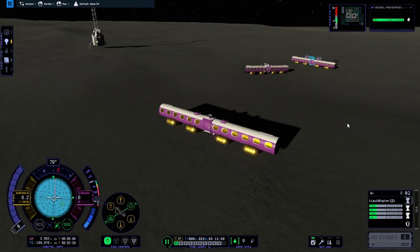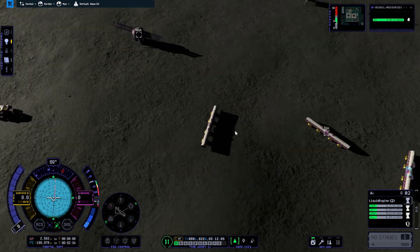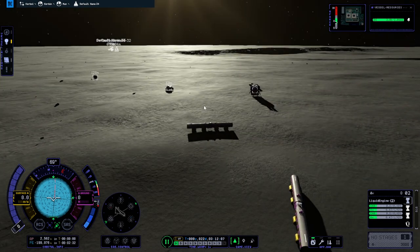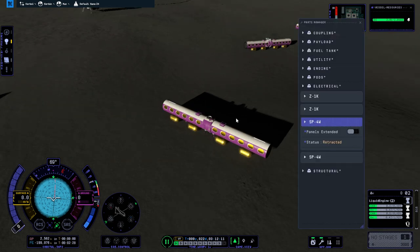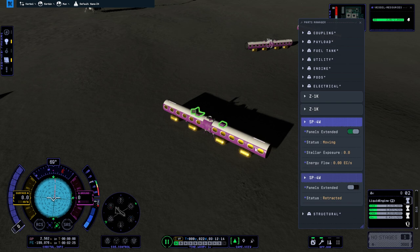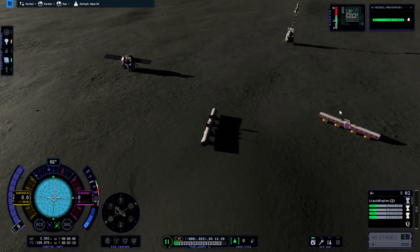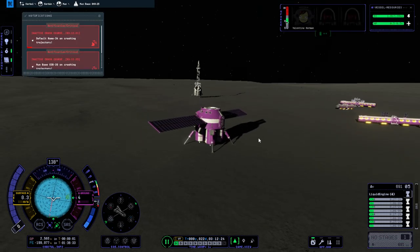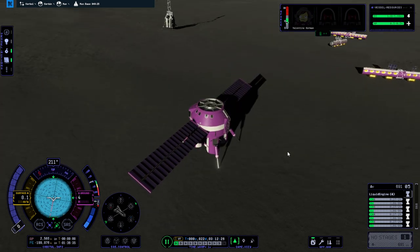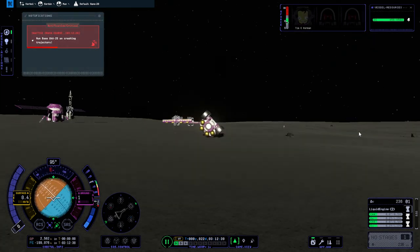So that was the previous module that got wrecked — though I guess one part is still a vessel. Can I set something else as a target? The problem is you can't set targets here — you can only do it on the map view, unlike the previous version. I can't double-click on them, otherwise I'd set something else as a target so we would land closer to the center. Look at that shadow. Alright, engine off, SAS off.